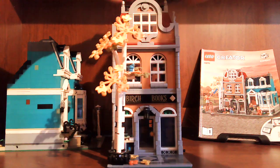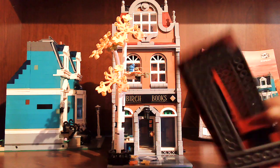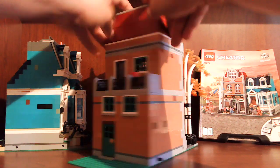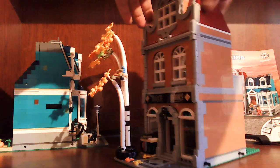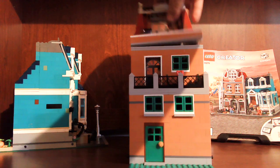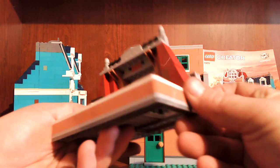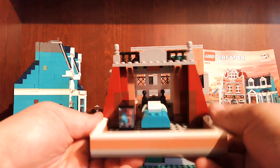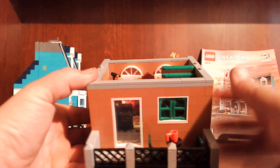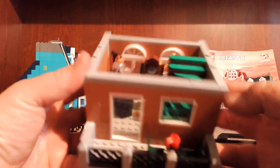Another thing I like about these sets is that they come apart. Let me show you the back side before I tear it down. Part of the roof comes off there to reveal the bookstore owner's bedroom — just got a little pet iguana, nice little comfy bed. Then the next level comes off: she's got a little reading room, a set of stairs, a little outside patio.